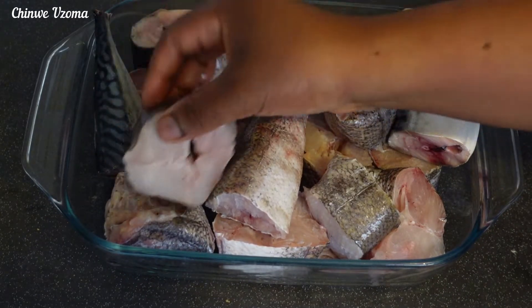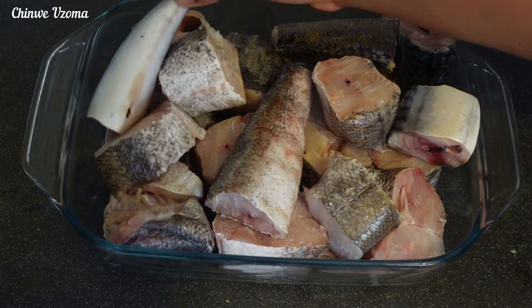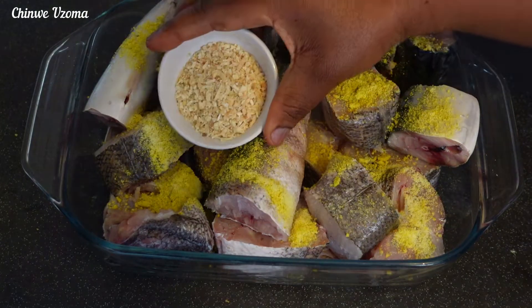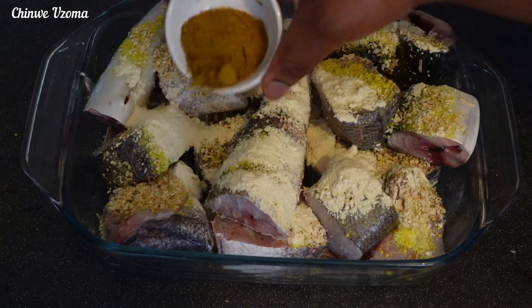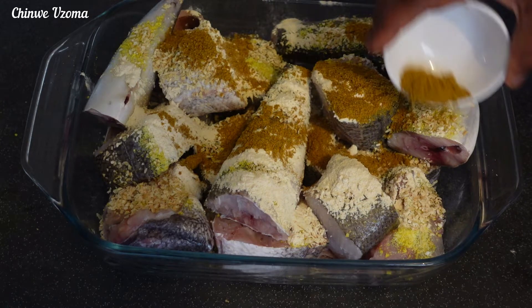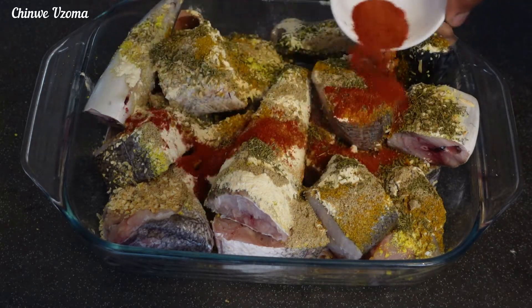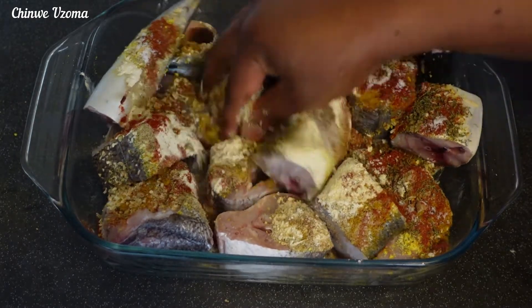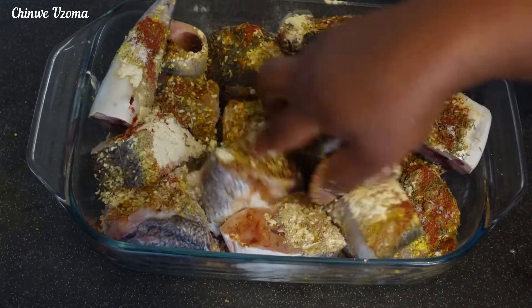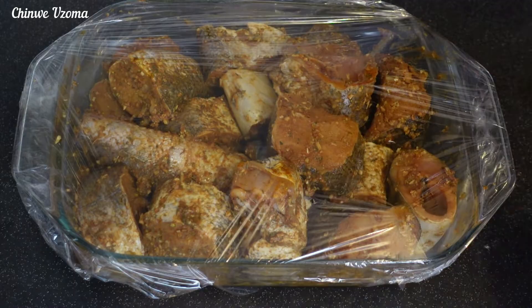For this recipe I will be using fish. The fish is nicely washed, and to season it I will be using some seasoning powder, onion powder, garlic powder, curry powder, fish seasoning, thyme, paprika powder, and salt. I will go ahead and combine everything together, then set it aside for about an hour or more.